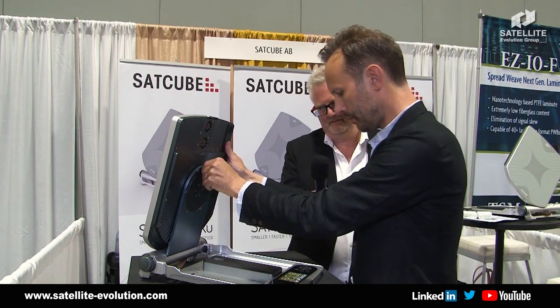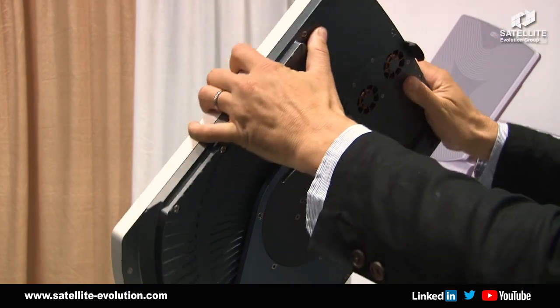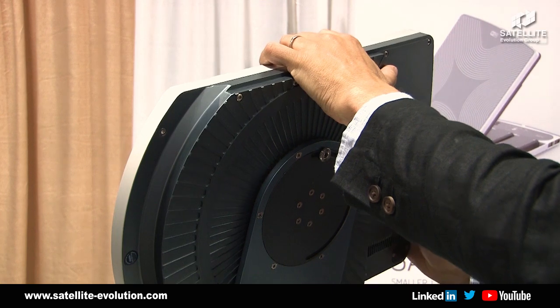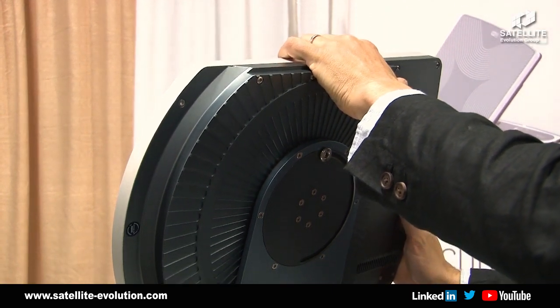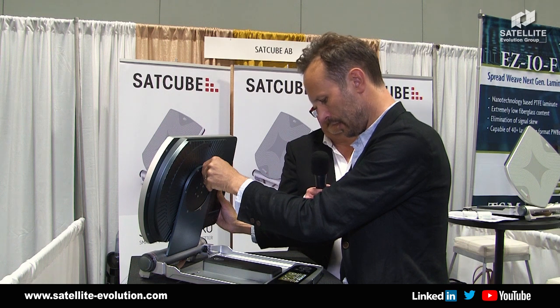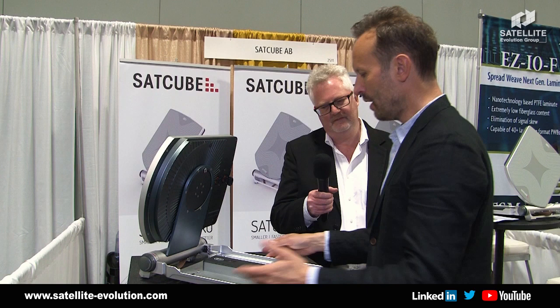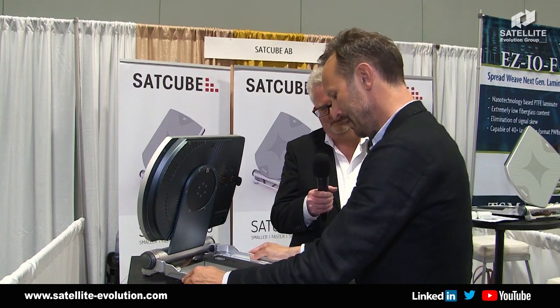Then I do the same thing with the polarization — this is the second step of aligning it to the satellite. And the third step is the azimuth, where I'm like sailing a boat to find the satellite.